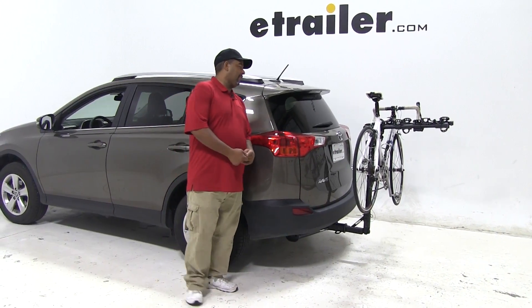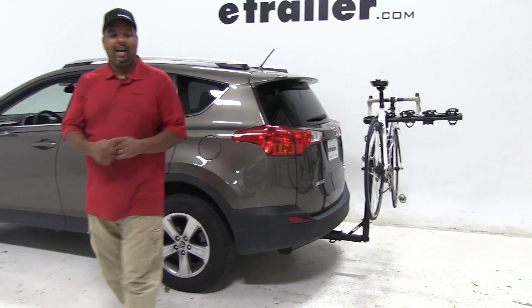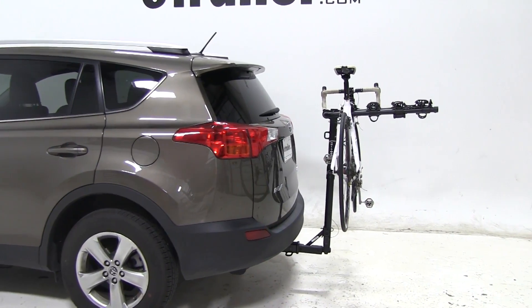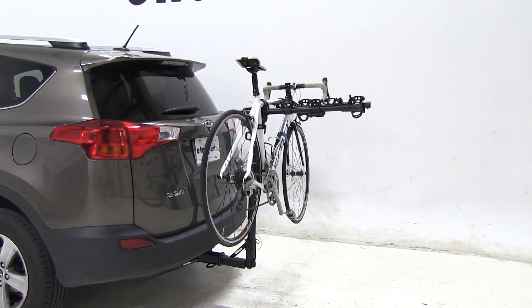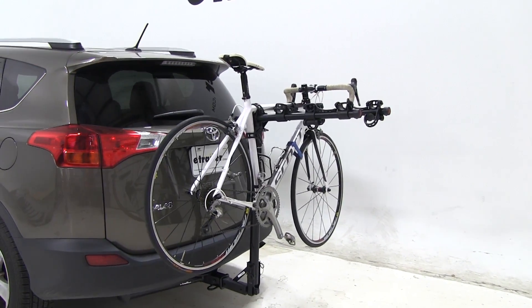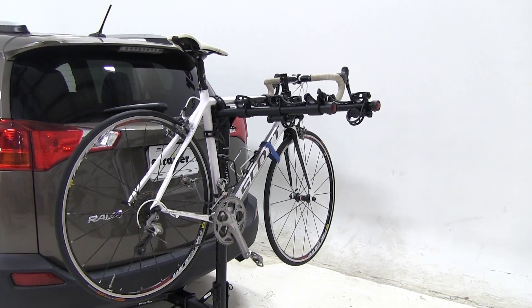Today on our 2015 Toyota RAV4, we're doing a test fit of the Hollywood Racks Travel 4 Bike Rack. That part number is HR8500. You can see that we have a bike on our rack and hooked to our vehicle. Let's show you a few features here.